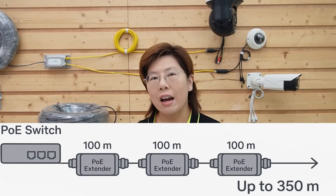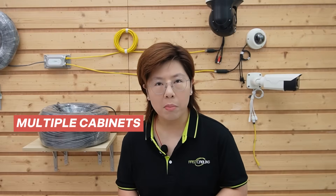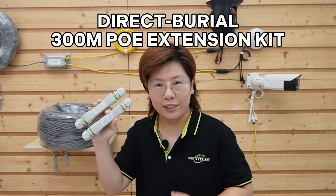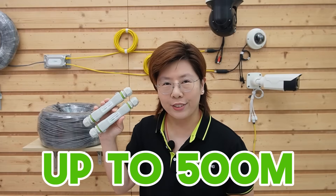Traditionally, to push 350 meters you chain a series of PoE extenders every 100 meters. That means multiple cabinets, multiple potential failure points, and more time in the field. For this job, there's a cleaner option: our direct burial PoE extension kit. It's designed so you can run a continuous 300-meter segment between two matched extenders, up to 500 meters total, supporting long-range PoE without placing a device every 100 meters.